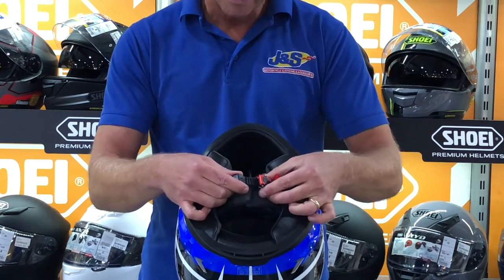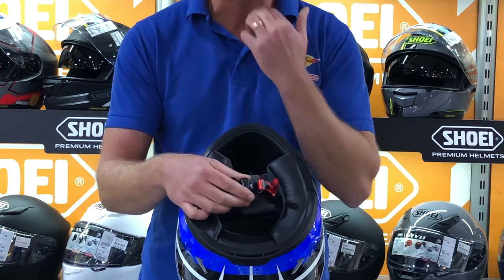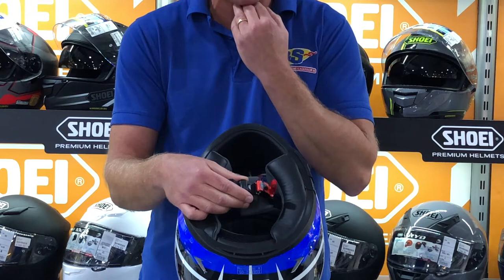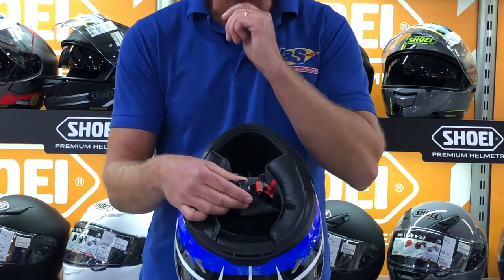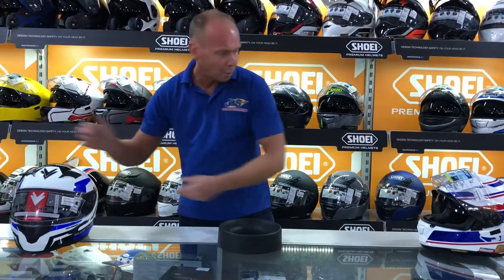Once you've set this part of the strap to roughly the right length, this part is what you use to fine-tune it to the right adjustment. I like to be able to get my fingers under mine — I don't like it rammed straight into my throat — but obviously you don't want to be able to pull it off your chin. That is the ratchet style fastener.